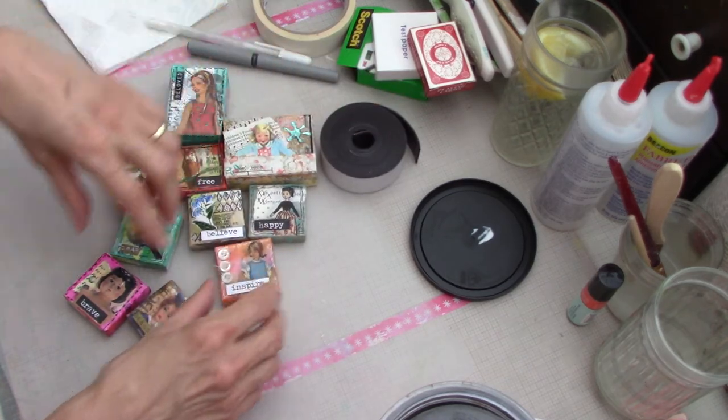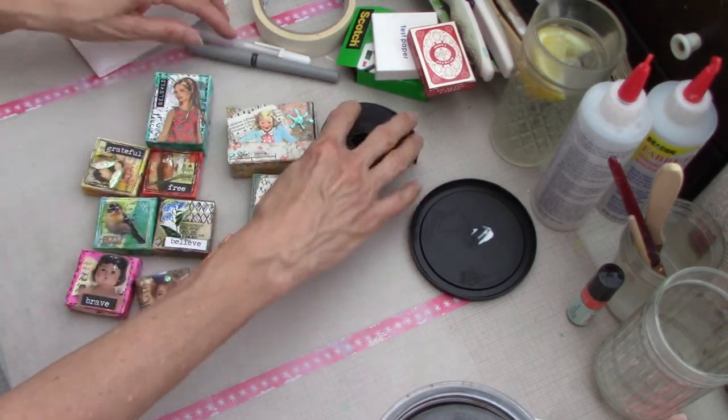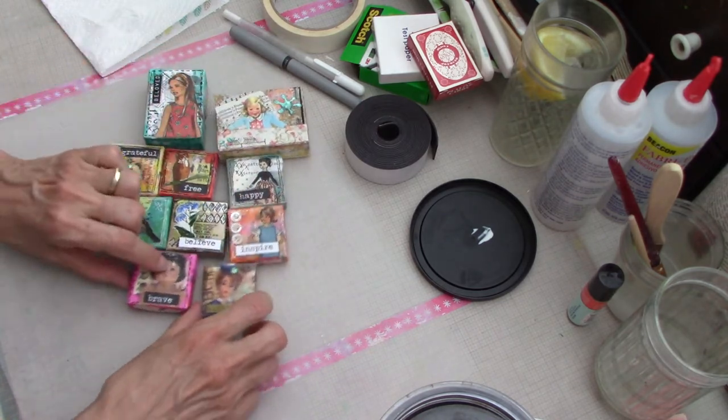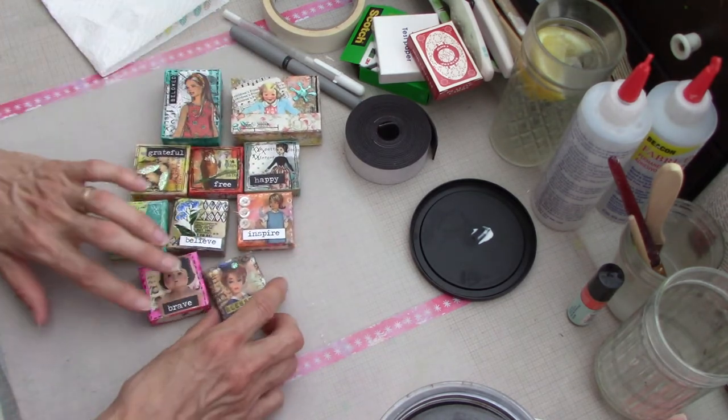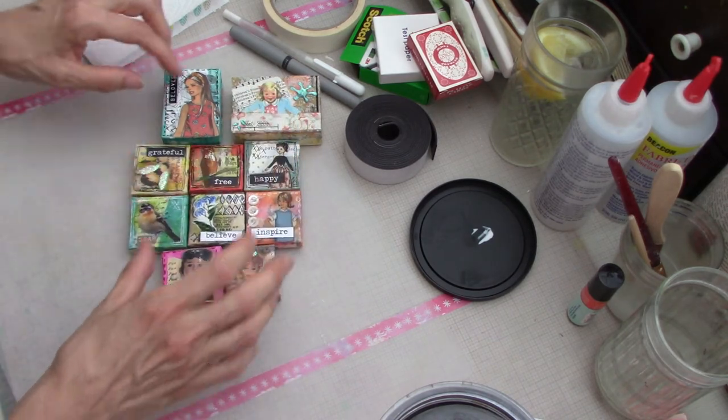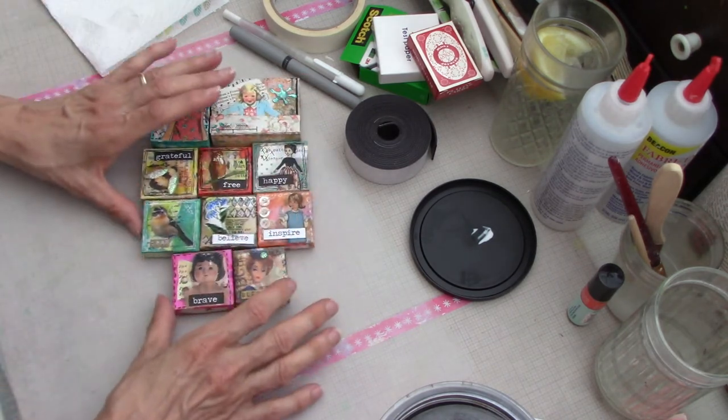Disc magnets are just so much easier to use. I hope you like that little project and give it a try - save some of those little boxes and make some pretty little magnets. How cute would these be on your fridge? My fridge already has some of my artwork on it, so some of these might actually go there.